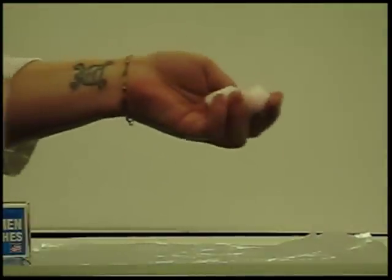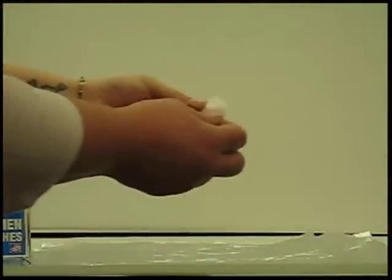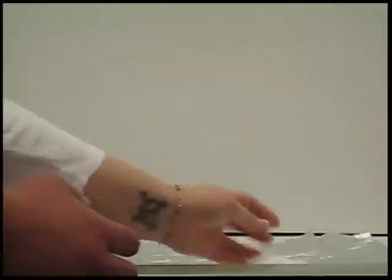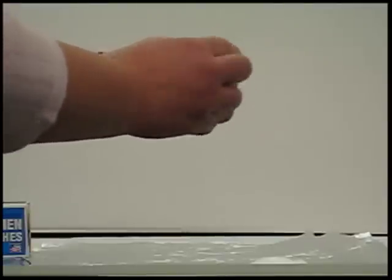These are two cotton balls, exactly the same. What we're going to do to the first one is spread it out and try to make some gaps where oxygen can stay. The second one, we're going to smish up as tight as we can, effectively removing all the oxygen, or as much of the oxygen as we can.